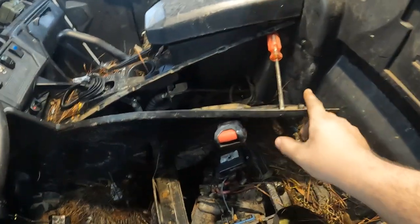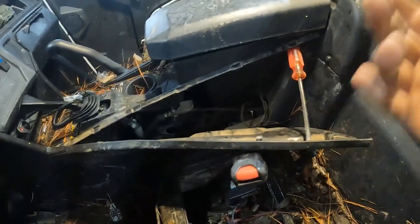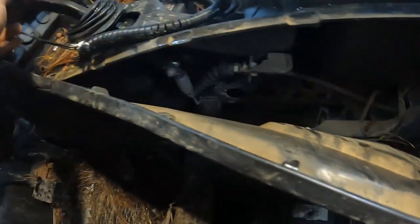I went in and popped this open. Normally you take this whole panel off under here, which this one had been torn open before. Here's what happened to the cable — it got kinked up in there and it just snapped it.